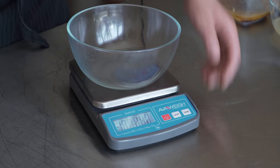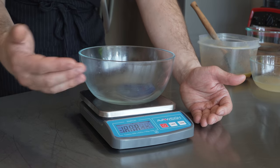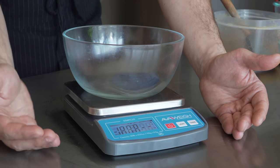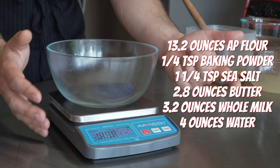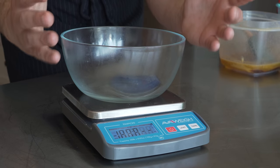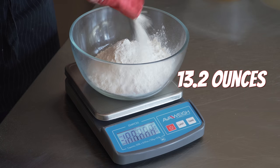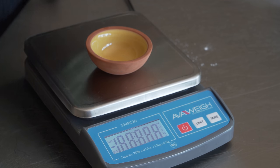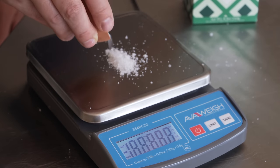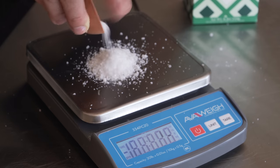We're going to weigh out our dry ingredients first. I'd really encourage you to use grams when recreating recipes like this - for any kind of doughs, baking, or pastry. I'll convert everything for Americans and it'll always be in the description. Starting with all-purpose flour: 375 grams. Then 6 grams of sea salt straight into the flour. And finally, just a little touch of baking powder.